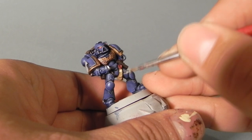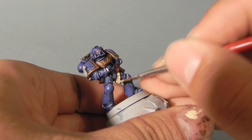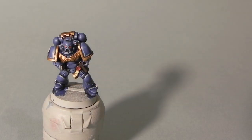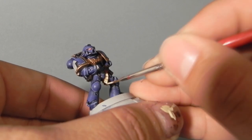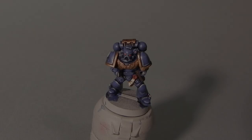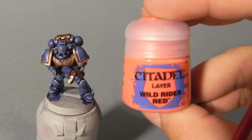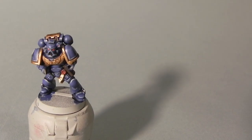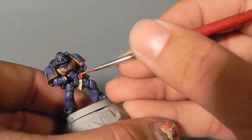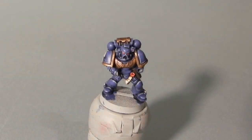Now I'm going for highlights. I'm going to use Ushabti Bone on the purity seal, just leaving a little touch of the last color in the deepest shadows. And then I'm going to use Screaming Skull to give it a final highlight to the purity seal. Actually, in this tutorial I forgot to scribble something on the purity seal, but it's not really a big deal — it's just a fine brush to do it, and it's actually covered by the bolter anyway.